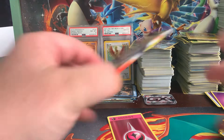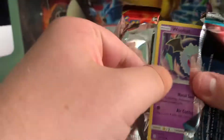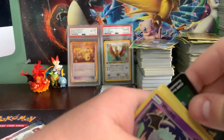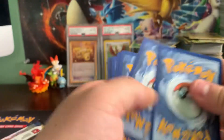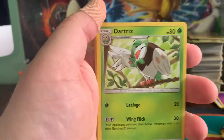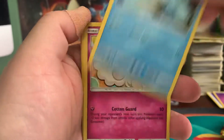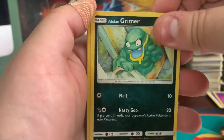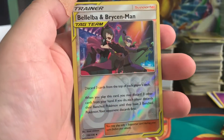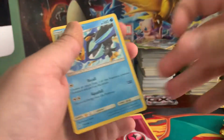We did get a foil in that rare spot but nothing to write home about. Now the first Cosmic Eclipse pack of the video. Cosmic Eclipse has been a great set — a lot of good cards that have retained their value. We have a Dark Energy, a Tag Call, a Dartrix, Lillie's Full Force, Woobat, Ducklett, Swirlix, Alolan Grimer, Slugma, a reverse holo Beast Ball, and an Empoleon. Nothing again.